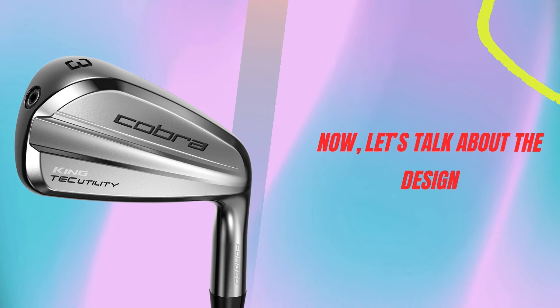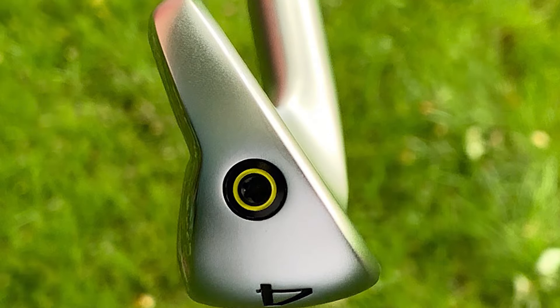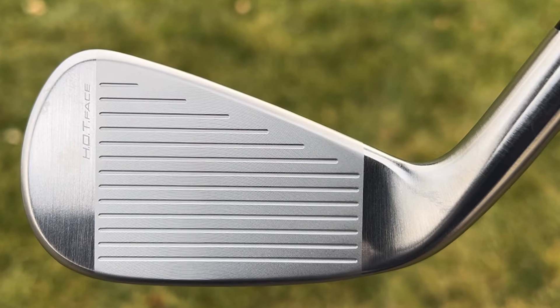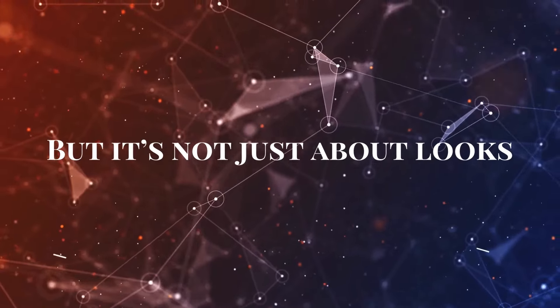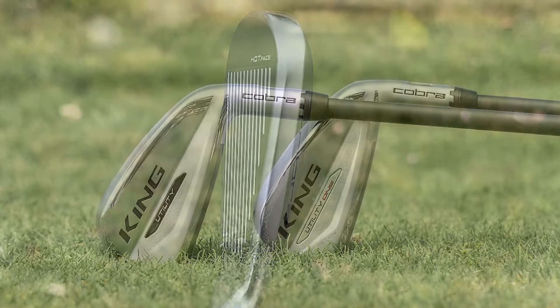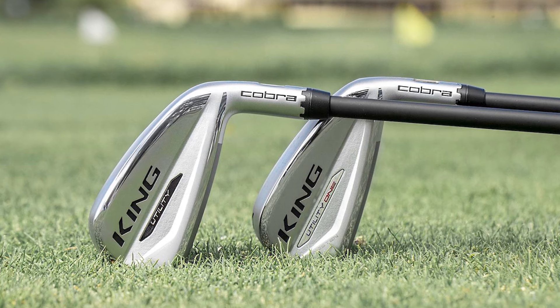Let's talk about the design. The Cobra King Utility Iron has a sleek, compact profile that's going to appeal to traditionalists. It's got a satin chrome finish with subtle black detailing, giving it a professional, clean look. But it's not just about looks — the design is highly functional too. The larger sole is engineered to maintain good turf interaction, so you won't have to worry about chunking or digging into the ground, no matter the lie.